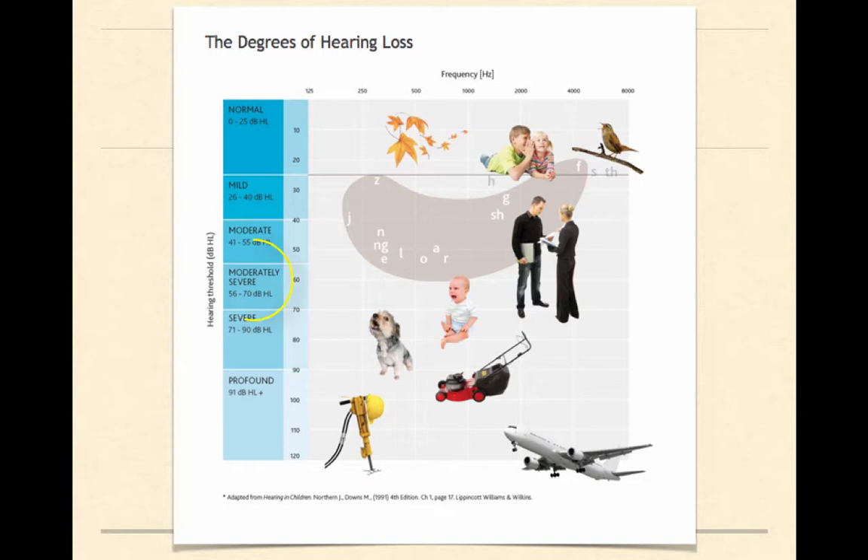But as you move down into maybe the moderately severe range, you're not going to be able to hear any of those things, because you can only hear the sounds that are below the line indicated on your audiogram.